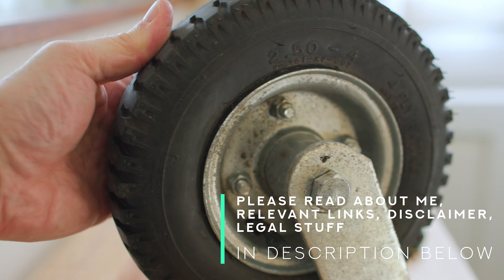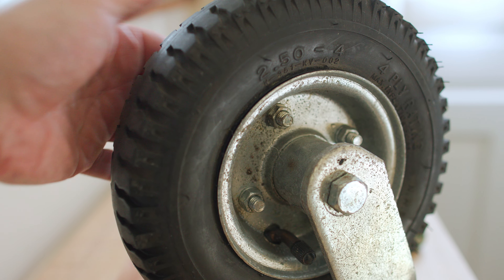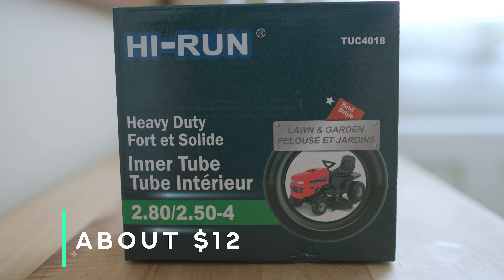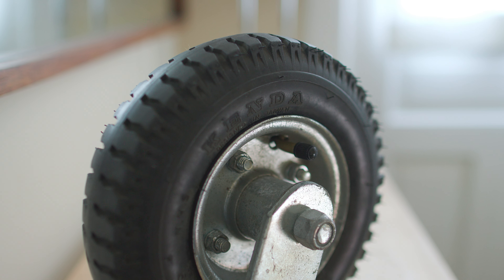I've got a pneumatic swivel caster here that's got a flat, and rather than just replace the whole wheel — which you could do for 50 or 60 bucks — I bought an inner tube and I'm going to replace the old inner tube and save the wheel. If you want to see how I replace the inner tube on this eight-inch pneumatic caster, stay with me till the end. Let's get going.